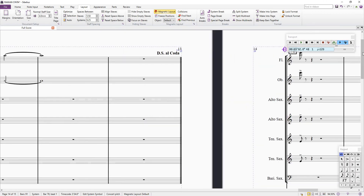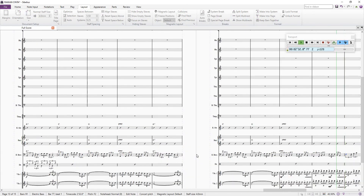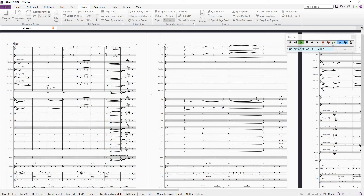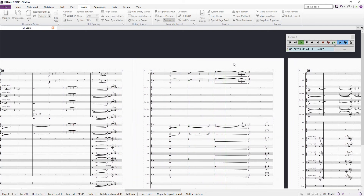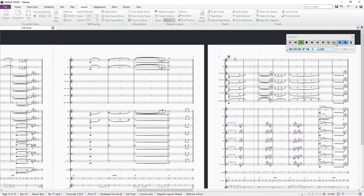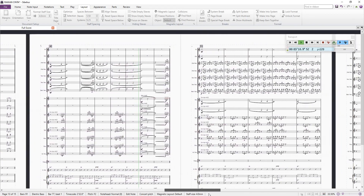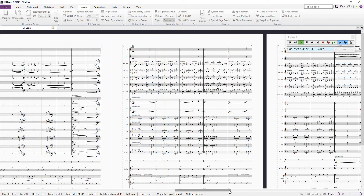Let me show you. So let's assume that we are here at the S — and the playback now demonstrates the coda playing correctly through the score.